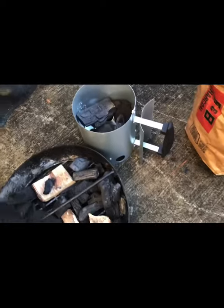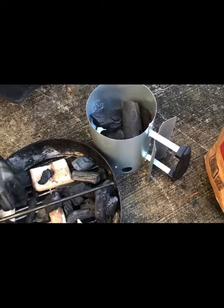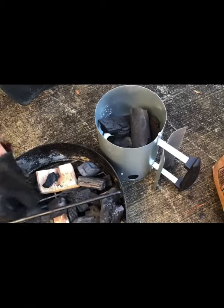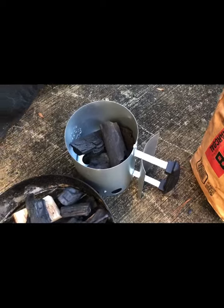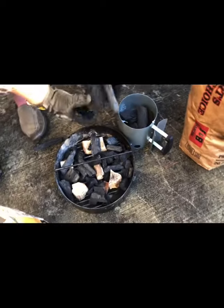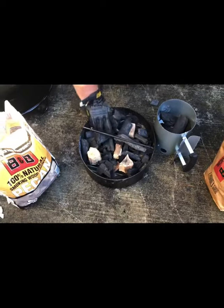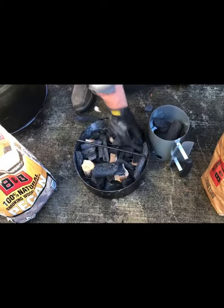A lot of folks talk about how many briquettes or how many pieces of coal to use — there's no exact science in my opinion. I knew I was going to be grilling for four or five hours, so I didn't fill it all the way up, but I did make sure there were no gaps.